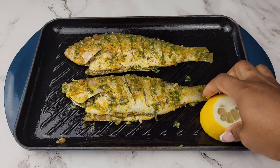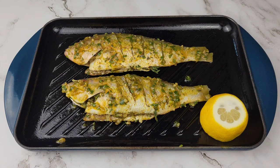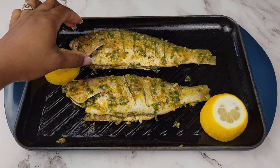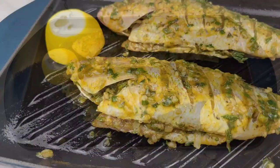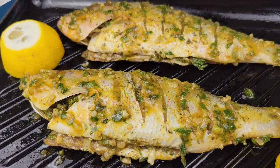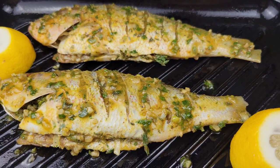I cut a lemon in half and I'm just going to put it on the grill, because once it gets grilled that helps with the flavor when squeezing that fresh lemon juice all over the fish. That juice is also going to seep into the fish while it bakes, making it so scrumptious.